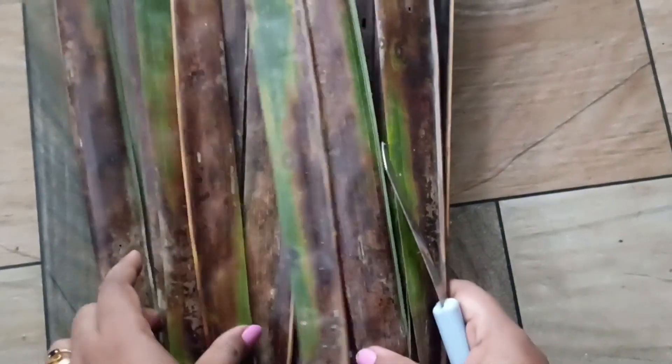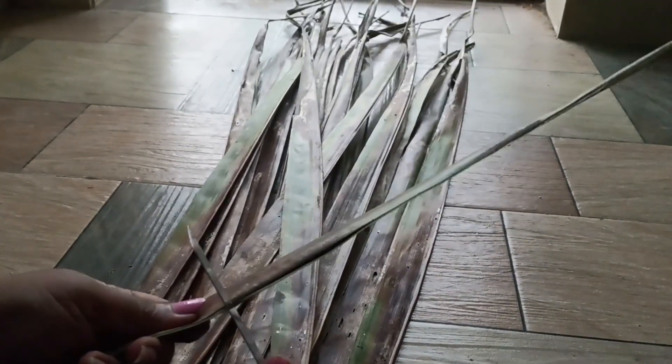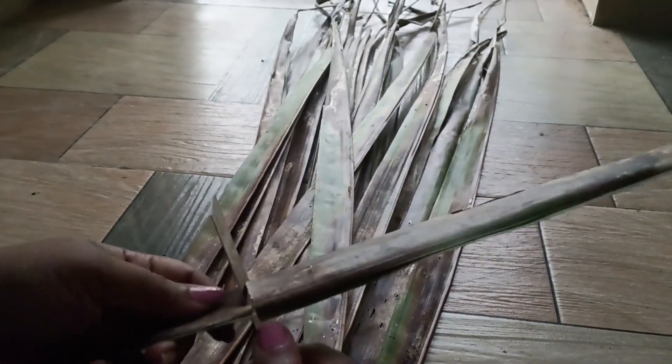Let's put it in the sides. Let's put it in the back. That's why we put it in the back.